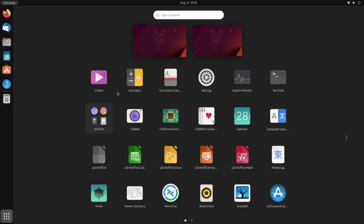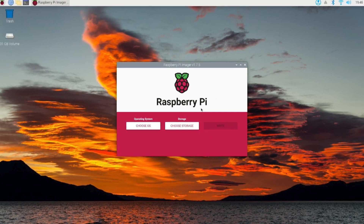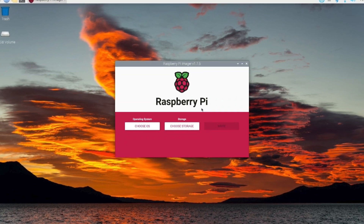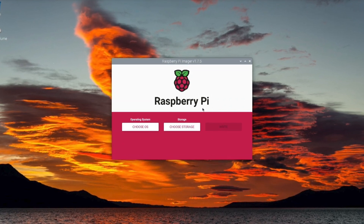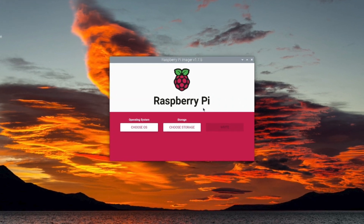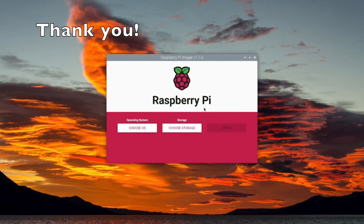And we did a high-level review of the Ubuntu system. In this video, we reviewed using a Raspberry Pi — a single-board computer — running the Raspberry Pi operating system. Using the Raspberry Pi imager, we created another microSD card image of Ubuntu. And we did a high-level review of the Ubuntu OS running on a Raspberry Pi. If you found this video a benefit and you enjoyed it, please be sure to hit the like and subscribe buttons below.